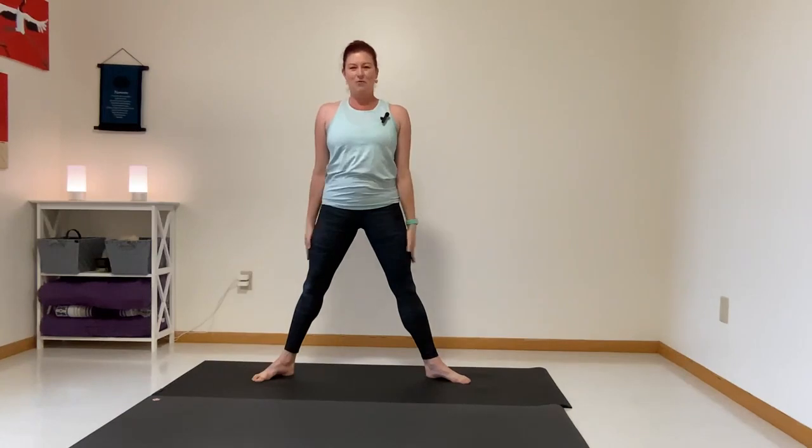Nice job! Your hips should feel mobile, nice and warm. Hopefully it helps your gait, helps your balance, helps any pain that you might have. Thank you for joining me today.